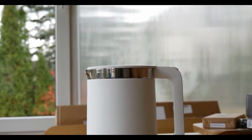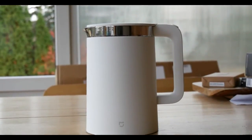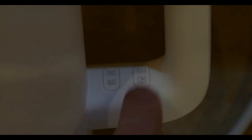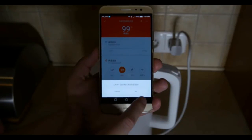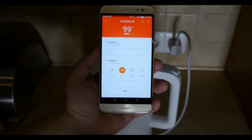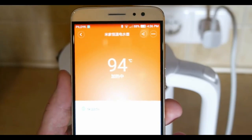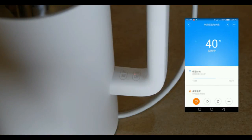Since it is the first smart kettle I've ever reviewed, I was super excited to test all those features out. First of all, you can use the device as a regular kettle by simply pressing the first capacitive key, which has a great response. In order to unleash those smart features, you have to connect the kettle to the phone via Bluetooth using the Mi Home app. I didn't have any issues connecting my phone to the device, but I didn't like the fact that the app is in Chinese.